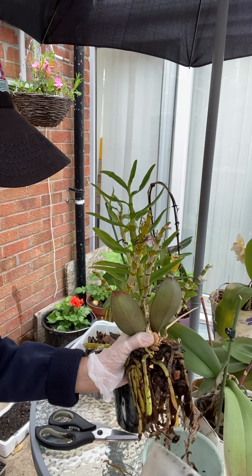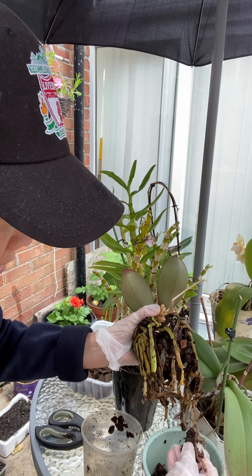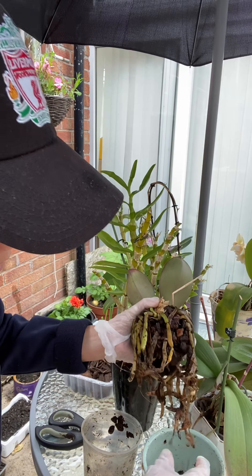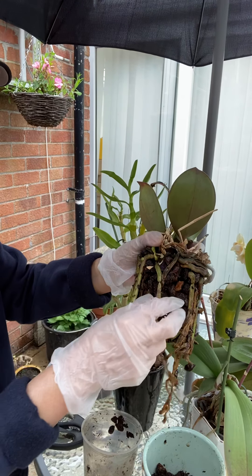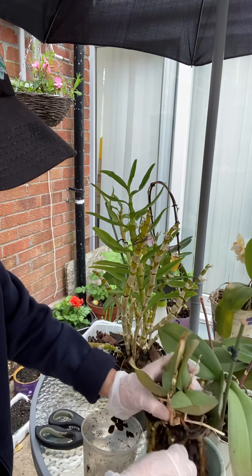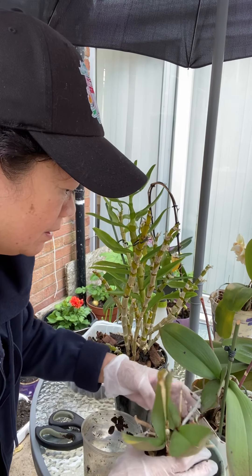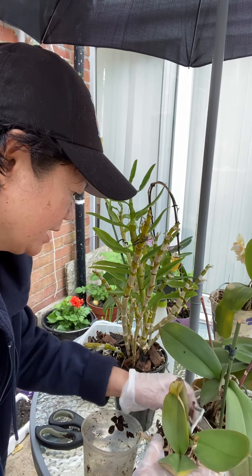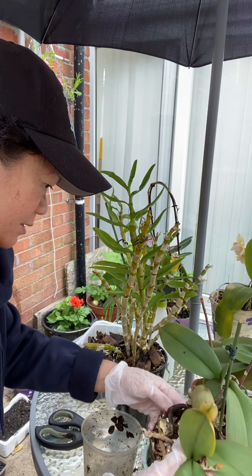It has a good combination of barks and charcoal inside, but as you can see, these are the old ones — this needs removing. I have to redo everything. I'm sorry, the other day I added a little bit of soil, that's why the water maybe turns brown.